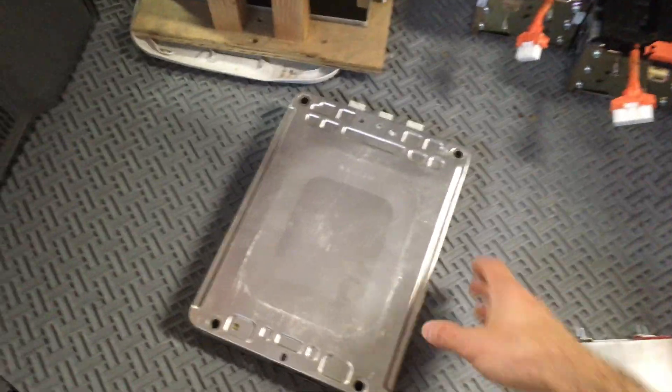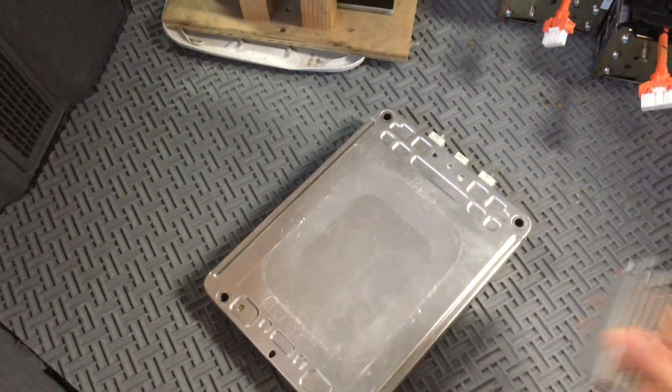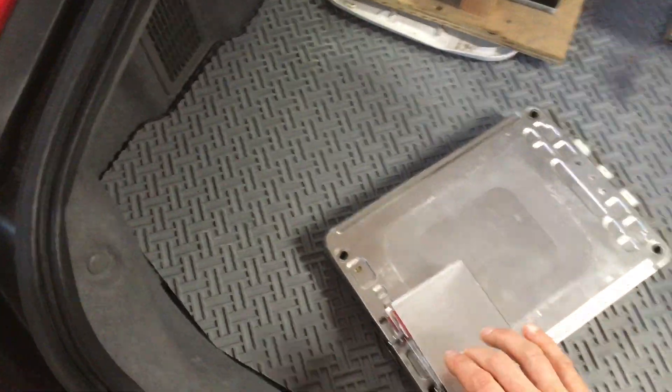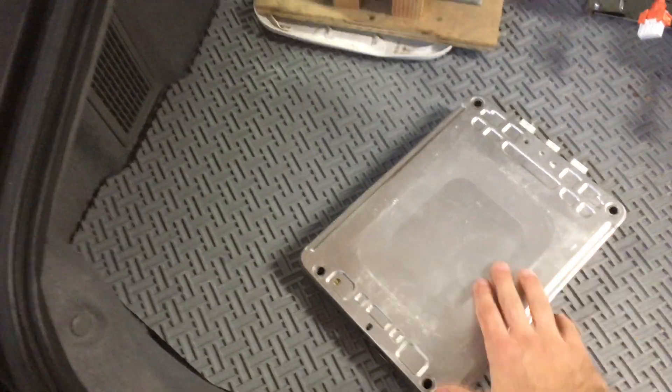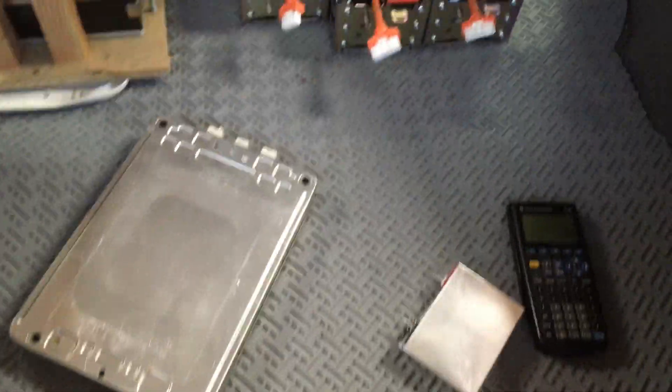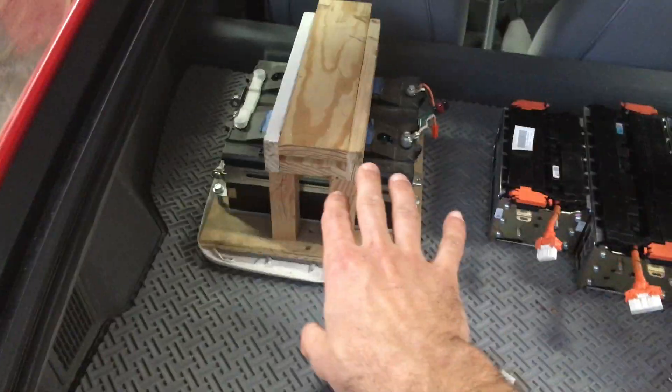The Leaf module doesn't come apart, so you can only use it with two cells in series. When you have two of them it's maybe 10 percent of the volume, which makes sense because it's about 10 percent of the storage capacity. These cells are made up in this configuration - this is 60 of these individual cells here.